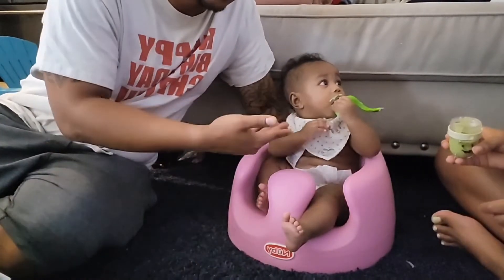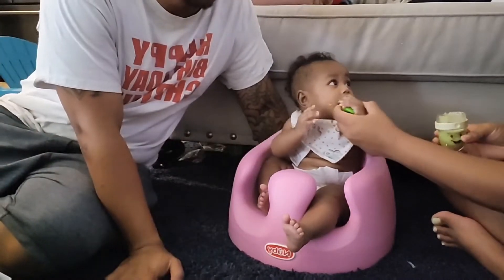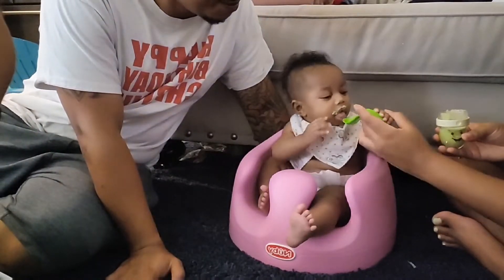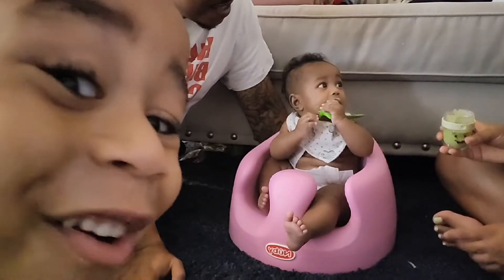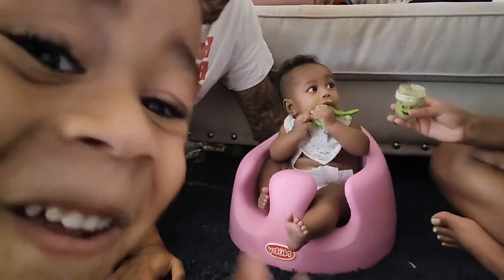This is the first time doing this. As you can see, she's already at a six-month level, baby — trying to feed herself already. Good job, baby. It's all over the spoon, just eat.